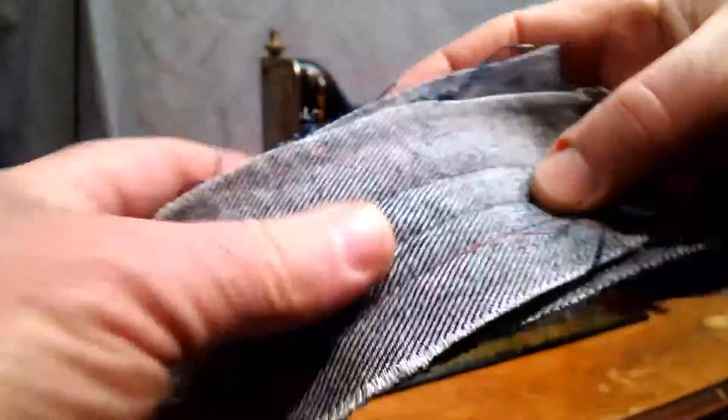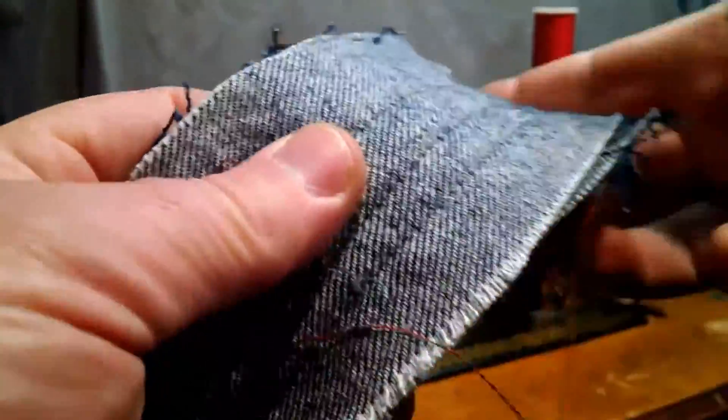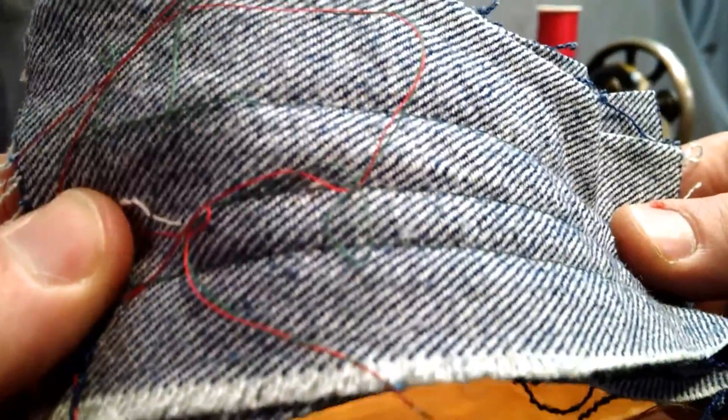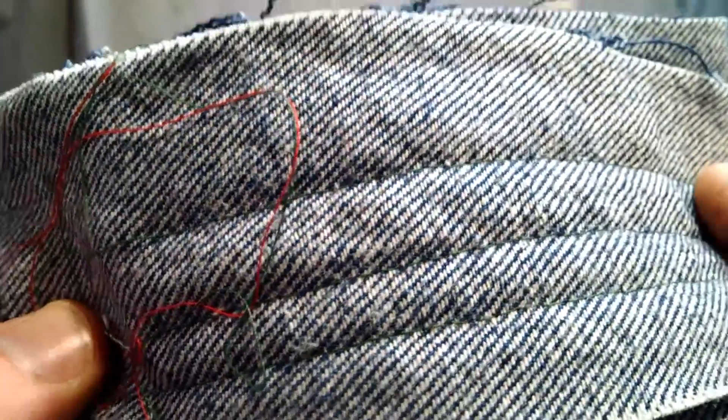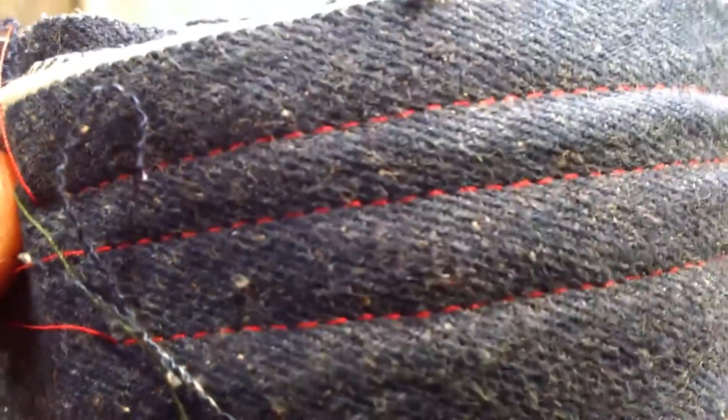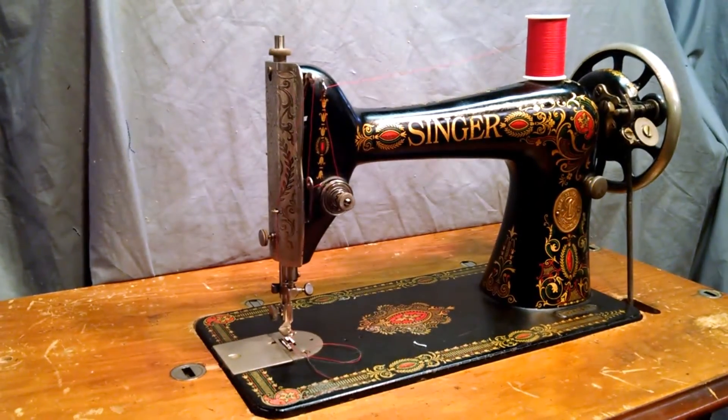There you can see it's got a good stitch with no skipped or broken stitches. The green thread's a little hard to tell on the back, but obviously if the front has it, so will the back. And there you have it.